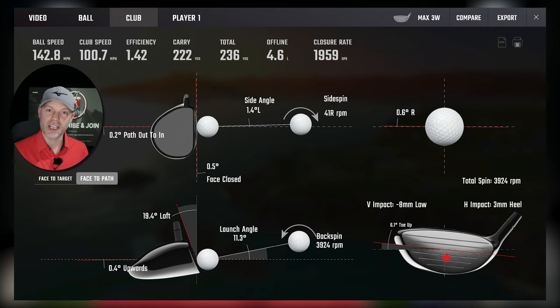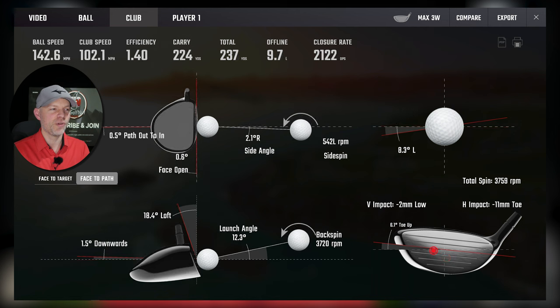3mm heel, 8mm low - just a standard normal low on the face, nothing extreme. 8mm low, you can still definitely feel it, but a normal miss - slightly thin, not top, thin. 1.42 - so we've lost basically nothing on carry. This face is very, very good. Now 2mm low, 11mm toe - shift it over towards the toe - and we are at 1.40. Lost 0.02 from half an inch off the middle towards the toe.